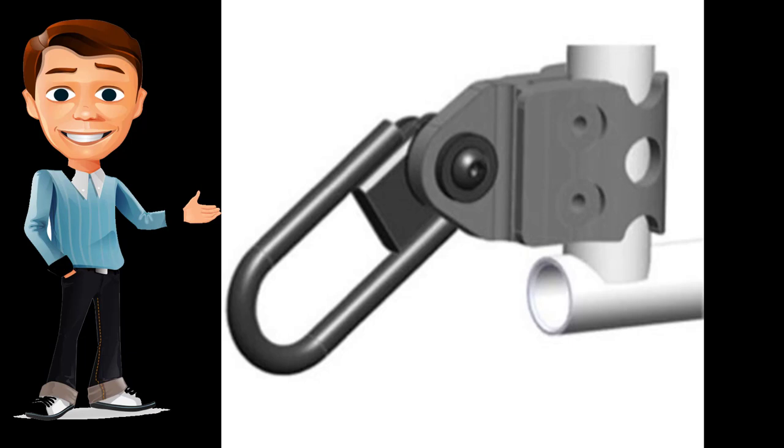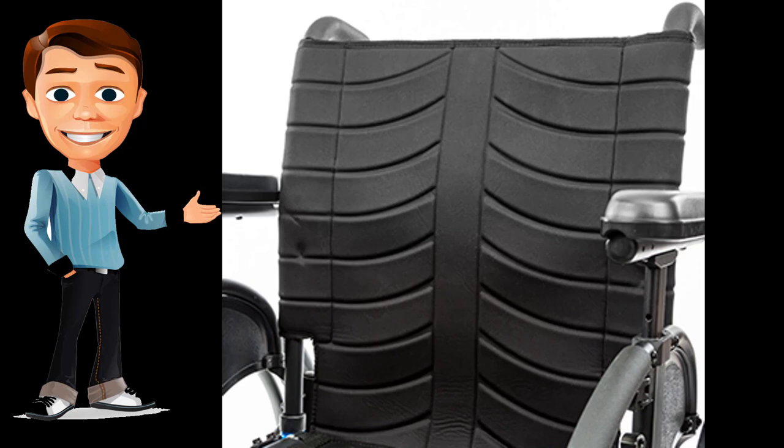The new Quickie QX is WC-19 compliant, making it safer to use for errands or any other places the rider needs to go. The new back upholstery is offered in a standard version or tension-adjustable for a modern, comfortable design.